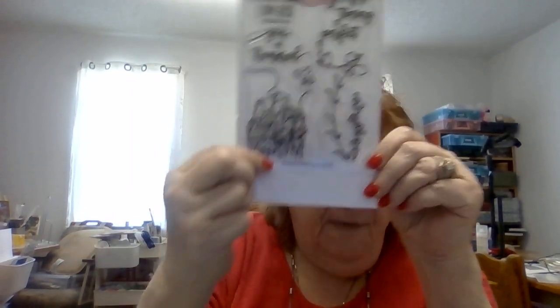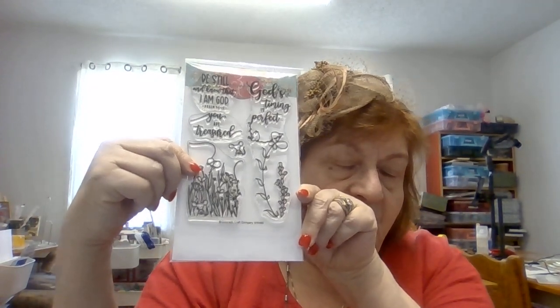This one is also from Colorado Craft Company — it says 'Be still and know that I am God,' 'You are treasured,' 'God's timing is perfect,' with a little mouse and a really cute little thing of flowers with mice in them. This would make a very nice inspirational card. There's also a slim-line card set here. And you do know we special-order pretty much anything you want — it takes a week, week and a half, sometimes two weeks depending on shipping, and you don't have to pay any shipping at all.